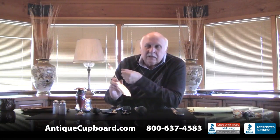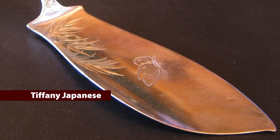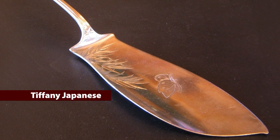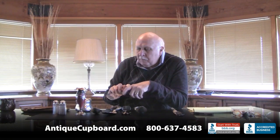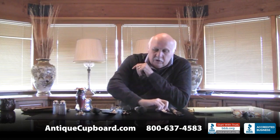The next piece is a pattern called Japanese by Tiffany. It actually has Chinese birds pictured among the foliage on the handle, and then on this one there are bamboo branches with a butterfly. Very Japonesque.